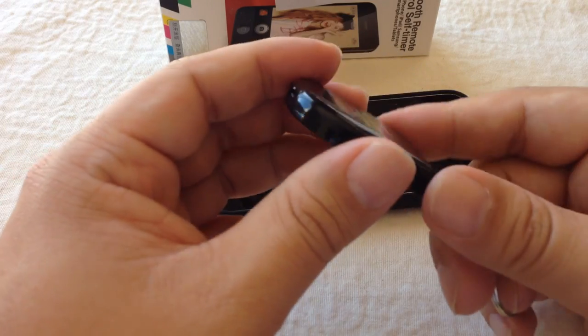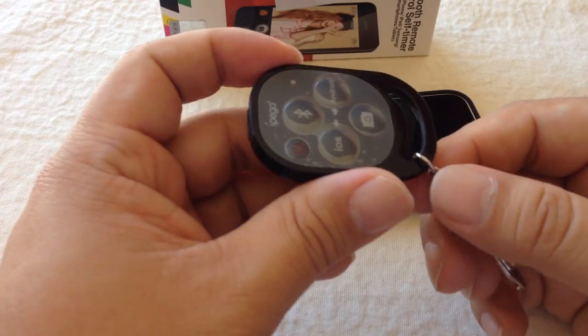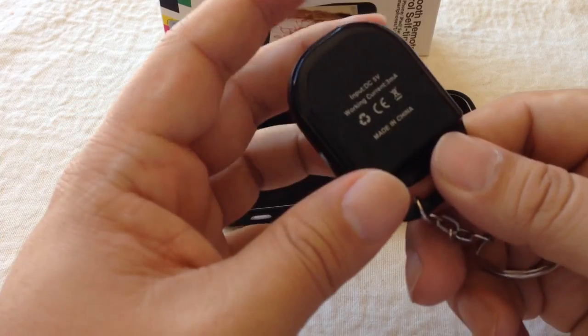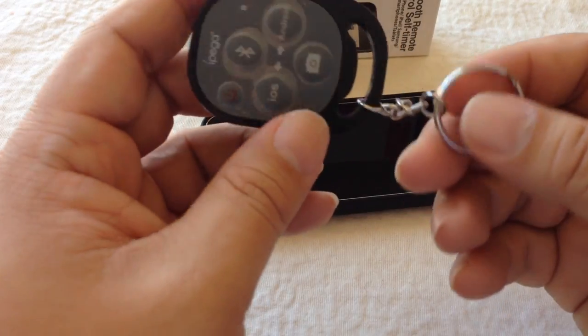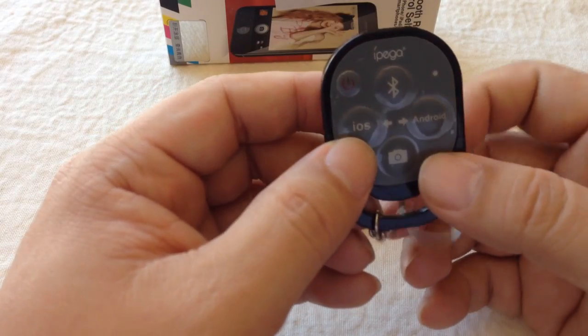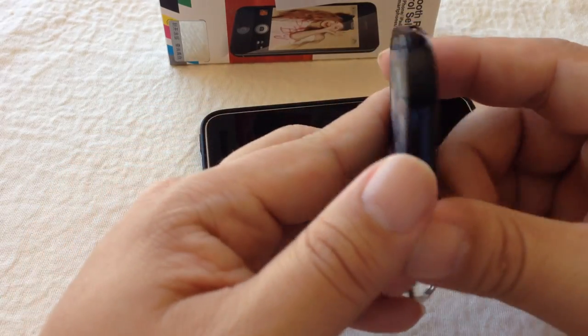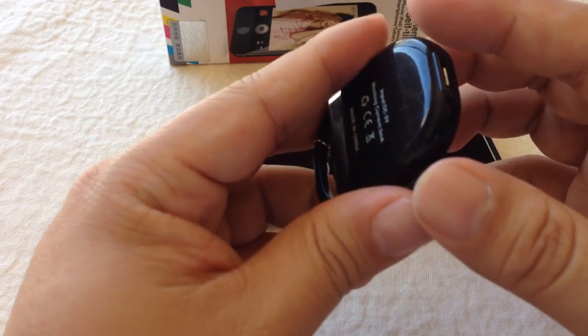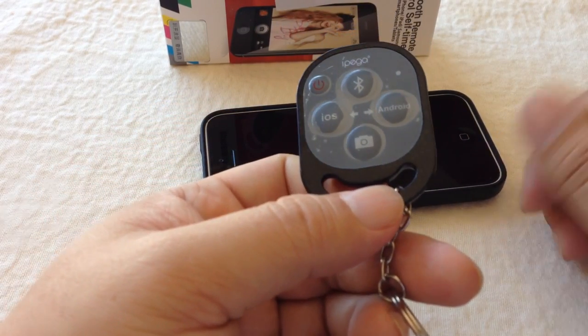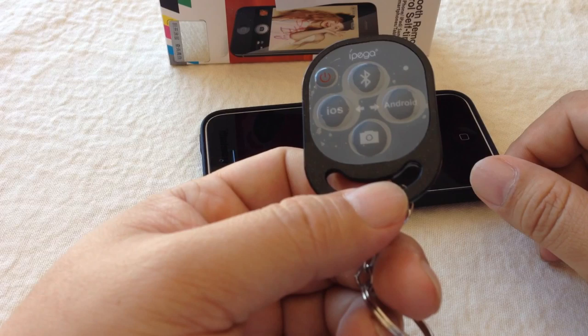That's all I would criticize about it. It's actually a nice size and I can see it being very, very handy. It's got a key ring on it, and maybe there are some future versions that will be a little slimmer and more durable with those revisions. But until then, for about 15 or 20 bucks, it's a great piece of kit to have when you're on vacation.